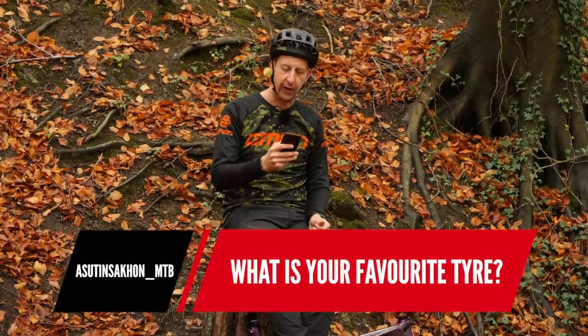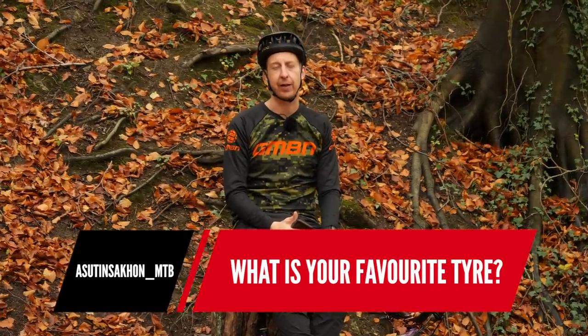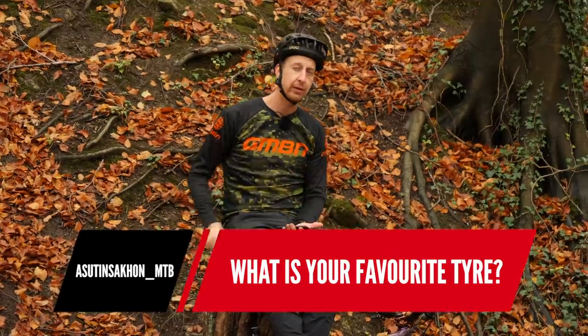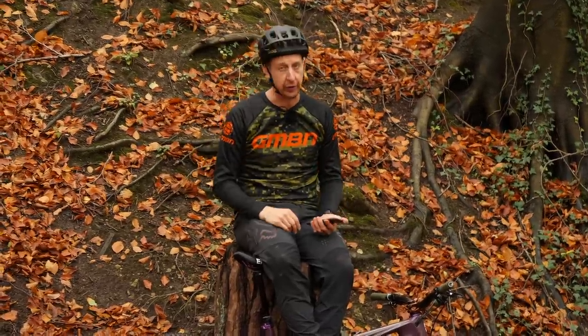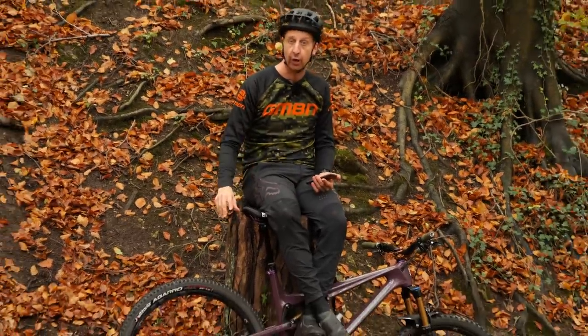Next question: what is your favorite tire? It completely varies. All time, I've always liked the Maxxis Ardent Race. We actually use Vittoria tires now, so the nearest I've found to that is this one on the back — this is the Agaro tire.